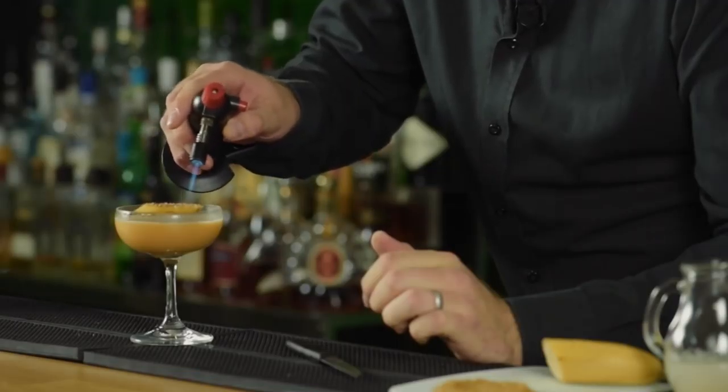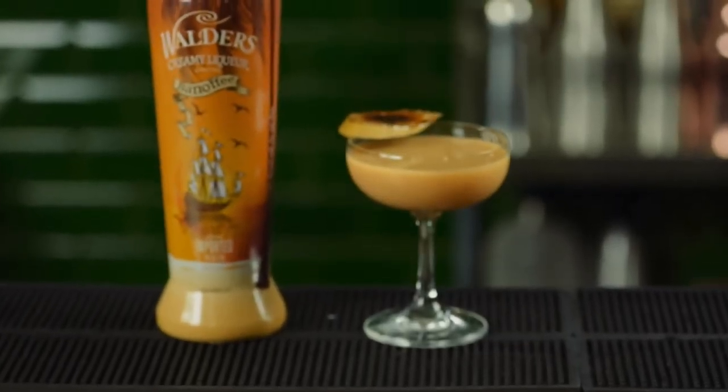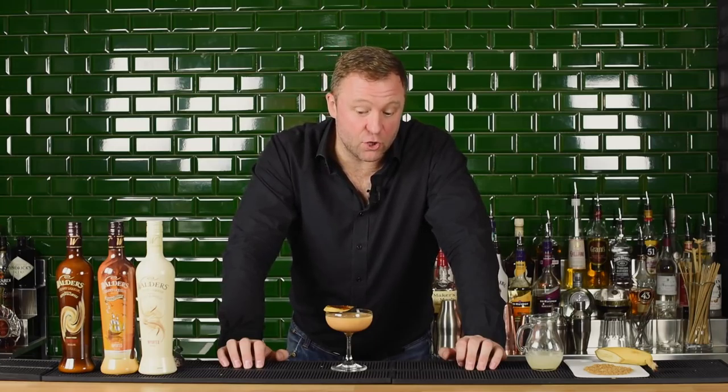We're then going to take a slice of banana and we're just going to coat it with lots of brown sugar, just on the outside. That's going to sit on the side of our glass. We're going to take our blowtorch and just caramelise that brown sugar.